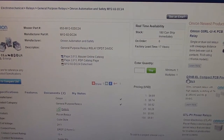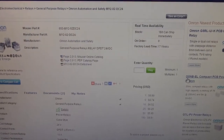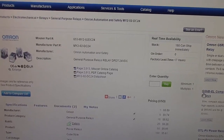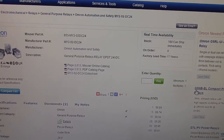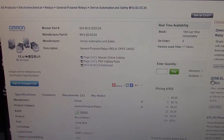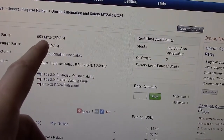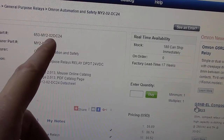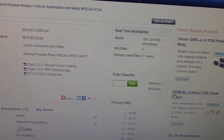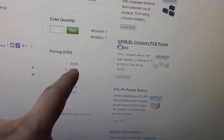So what I did was I made a post out on Audio Karma, one of the audio boards in the Marantz section where there's a bunch of people like myself that are Marantz enthusiasts, and I said: hey, I'm looking for a relay for a 2270 — does anyone know a cross reference to a new one or where I could obtain a used one that's in good shape? Sure enough, somebody popped back up with this number: 653-MY2-02-DC24. This is a Mouser website and check it out — $6.89 each.